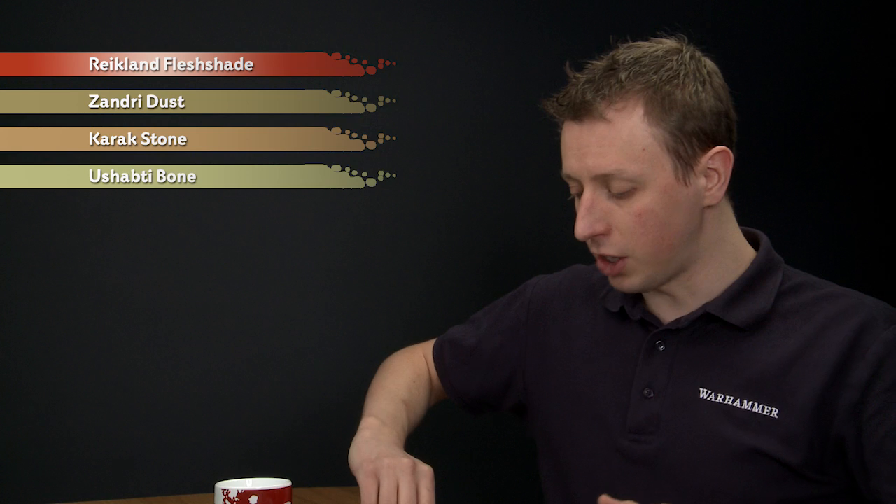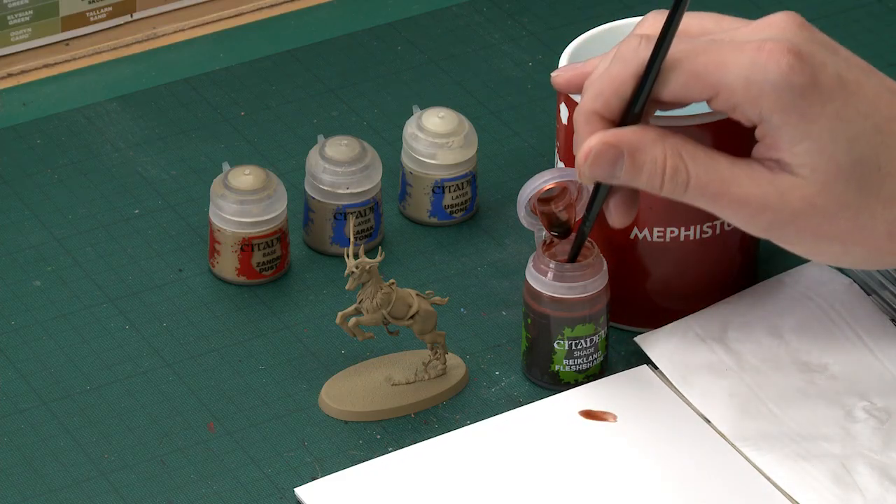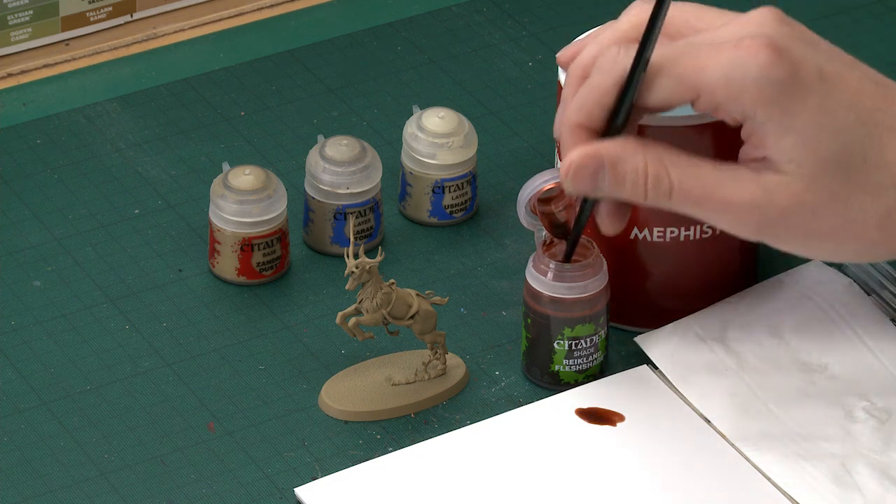So I'm going to go straight to Reikland Flesh Shade because it's already Zandri Dust, and I'm going to be applying this using my medium shade brush. We're looking to do an all-over shade here, so across the entire miniature. Be sure to build up plenty on your palette and then start applying it to your model.